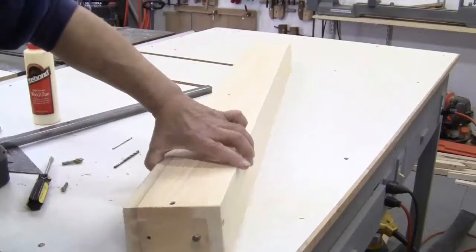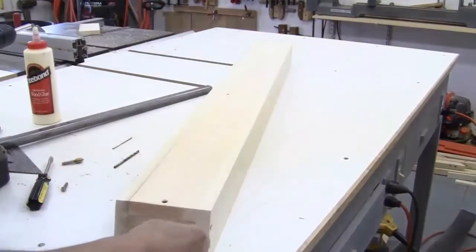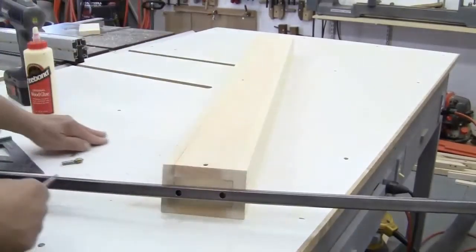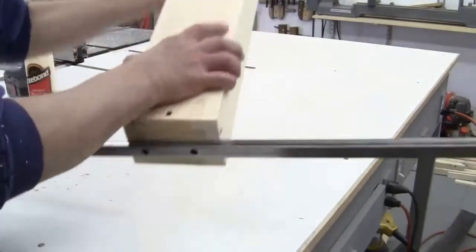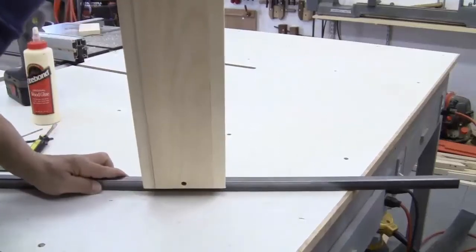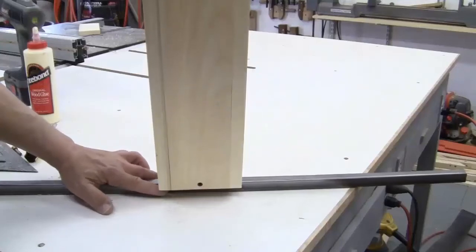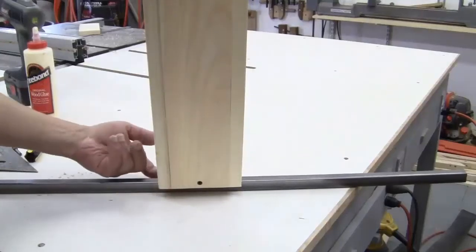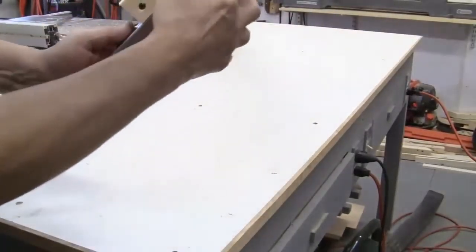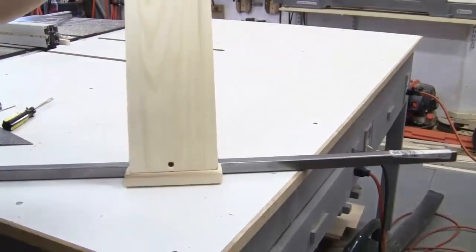Actually, although I said three screws I actually did four — one on either side. And as you can see, that's the mounting, and this is as rigid as can be. Now I'm going to make some filler pieces to go on either side of the rod. I've cut out those pieces, screwed them in and glued them in, and now we have a nice sturdy perch.